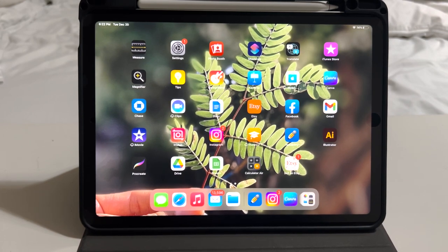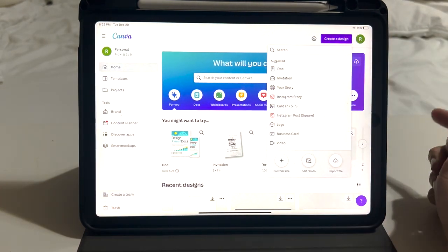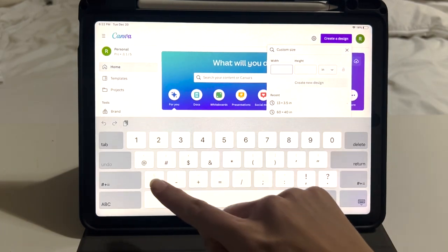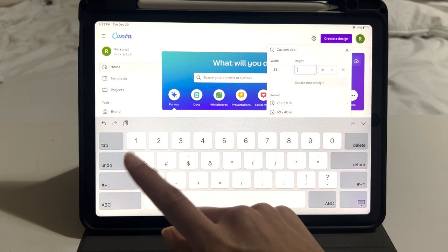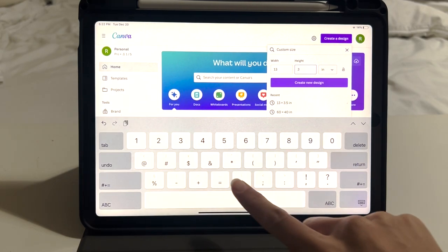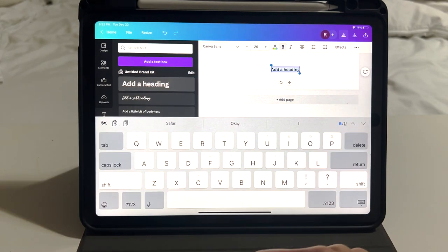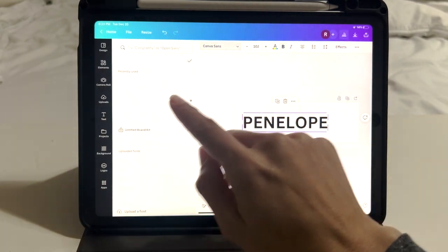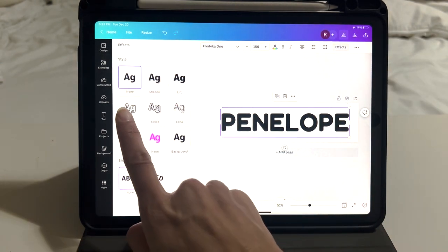The very first step in making this name puzzle is the design. I use Canva — I'll show you real quick how I design it. Create a design, put a custom size, and make sure you change it to inches. Do the size about 13 inches — it always changes depending on the name, but for this name I'm going to put 13 inches by 3.5. Then add text, and the font that I use is Fredoka One. I want to make it outline, so I go to Effects and select Hollow.